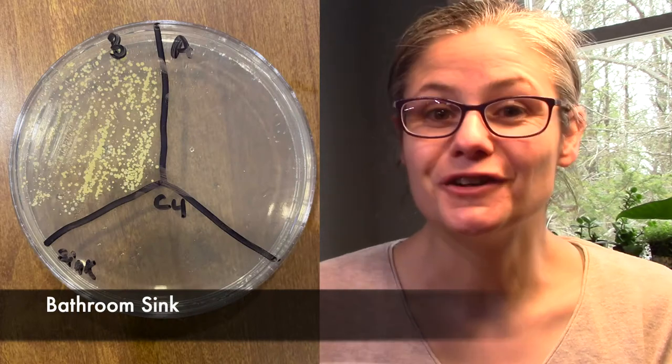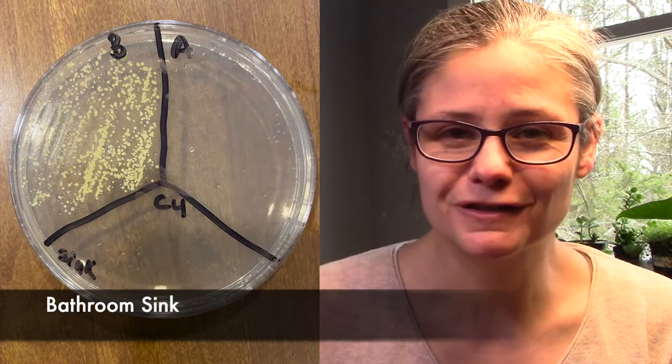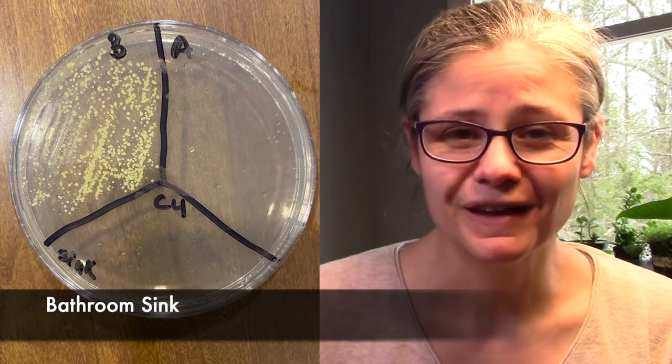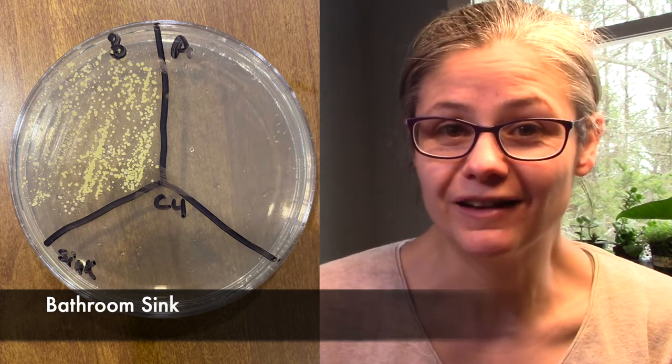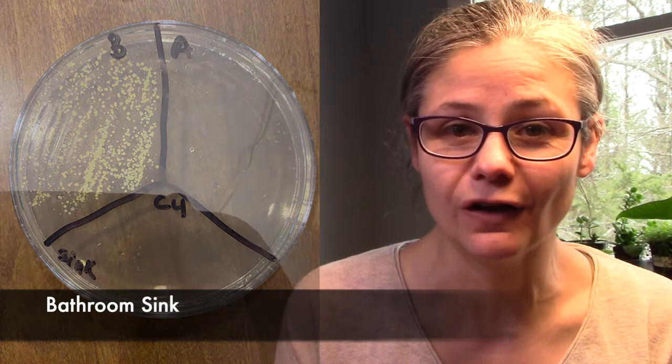The bathroom sink. We see in the before section there's a lot of bacteria there, not as much as in our toilet, which is a good thing. And in the after section, we have nothing — none at all. I couldn't find any bacterial colonies there at all. So Microband does a fantastic job at disinfecting my bathroom sink.